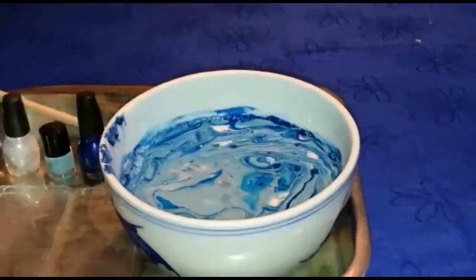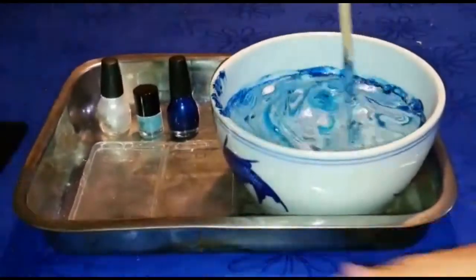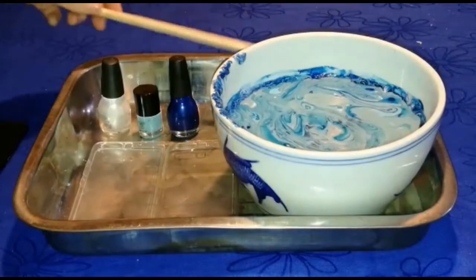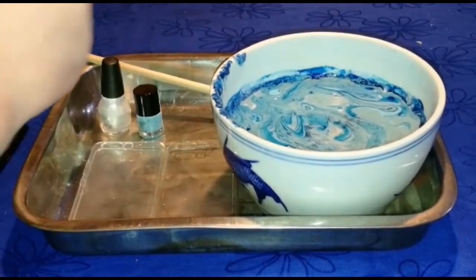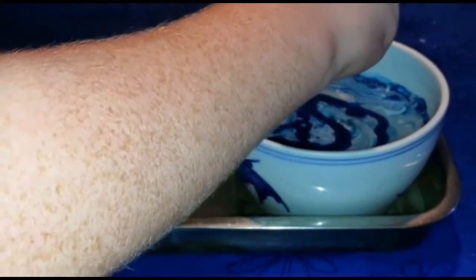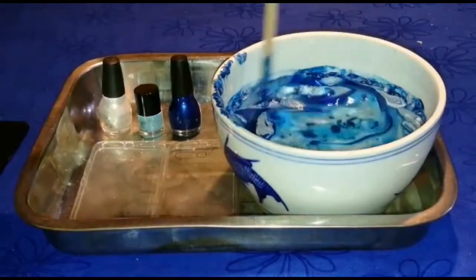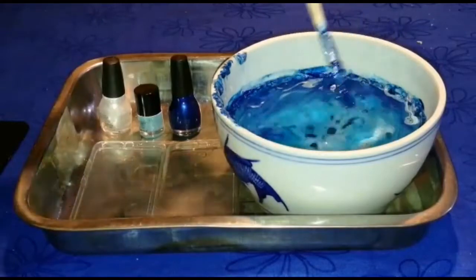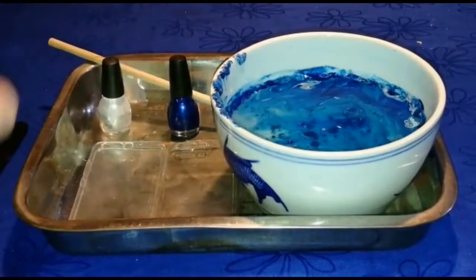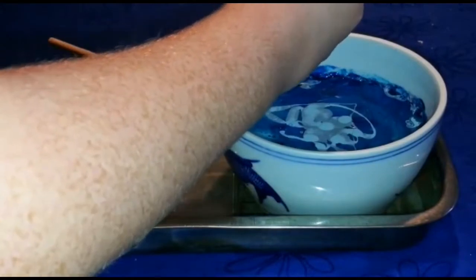Grab your stick again and stir it up a bit more. Stir it slowly so it makes a cool effect. Then if you don't think there's enough you can put more in. Then just put the stick down. Grab your dark blue color because as you can see all the dark blue has gone, so just put a little bit in. Then screw the lid back on. Stir it again until you like the color. Then grab your light blue, unscrew the lid, and put some in. Don't put too much in or it will look bad.